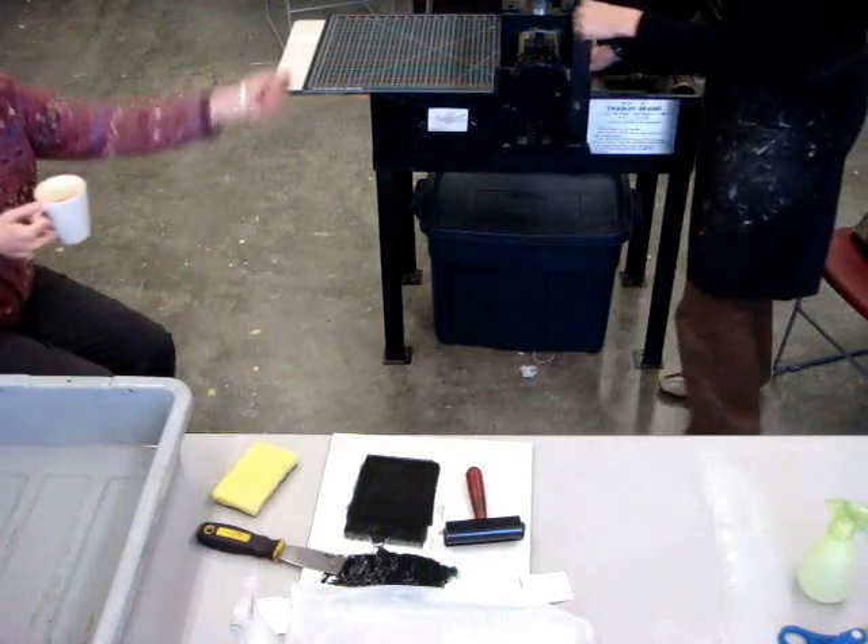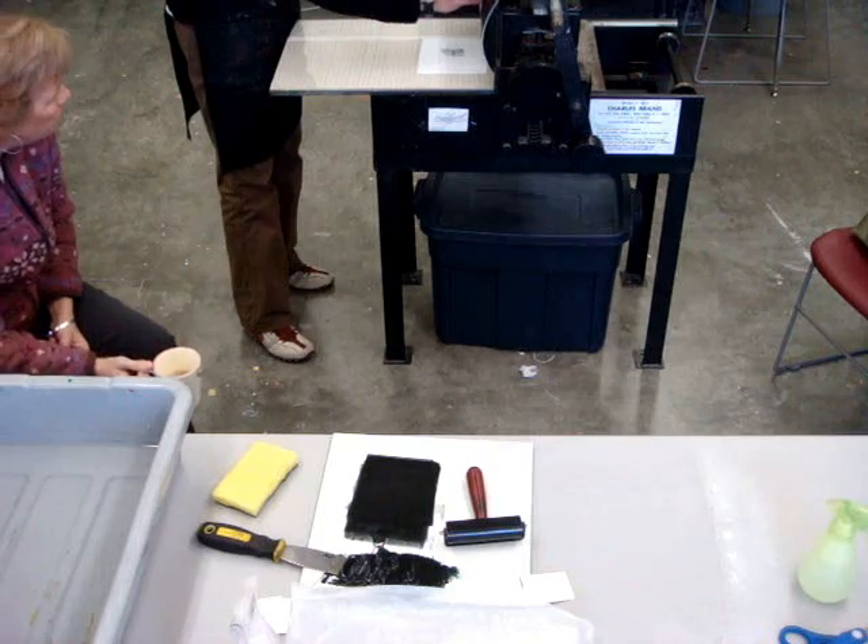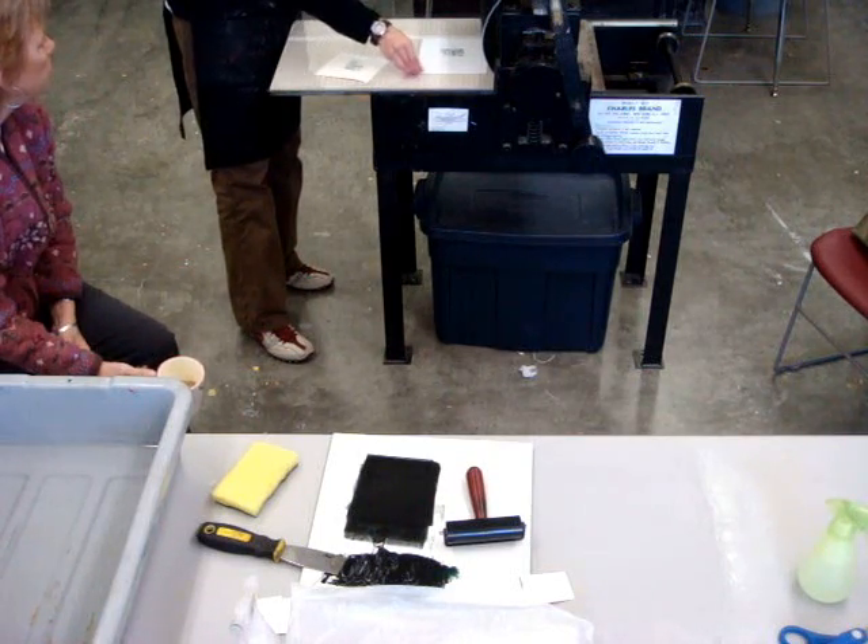Also, the paper plate that the ink is rolled on is larger than the paper that I'm printing on, so the registration marks are already on the plate so I know how to place it.